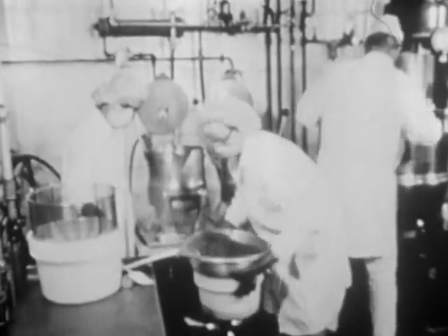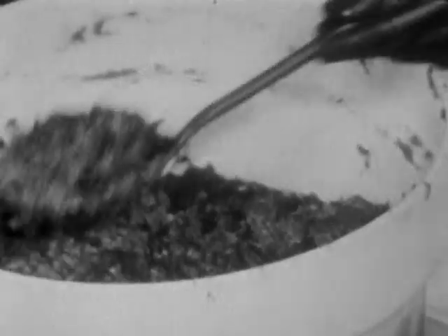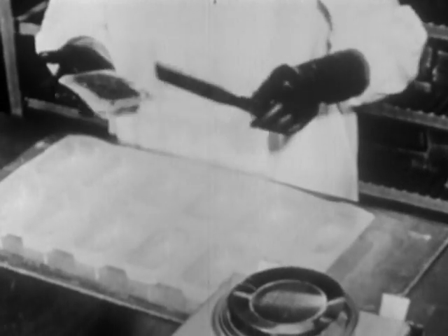Basically, only water is extracted from the food. Freeze-dried food that has been vacuum-packed can be stored at room temperature for a long time. The right dosage of ingredients is very important for food preparation.